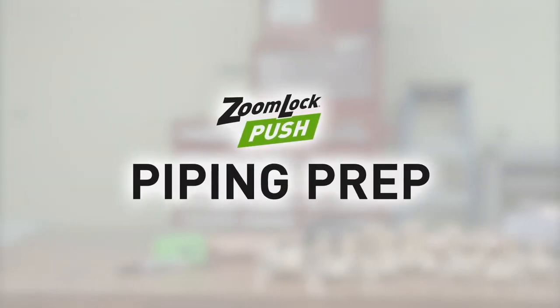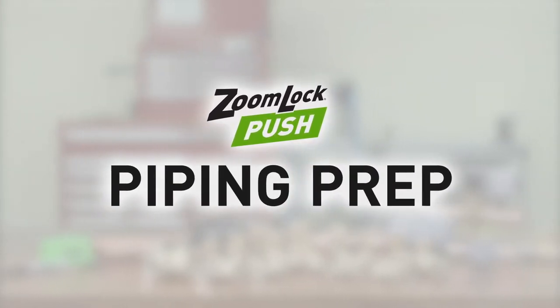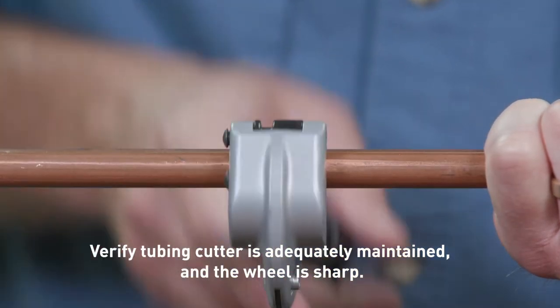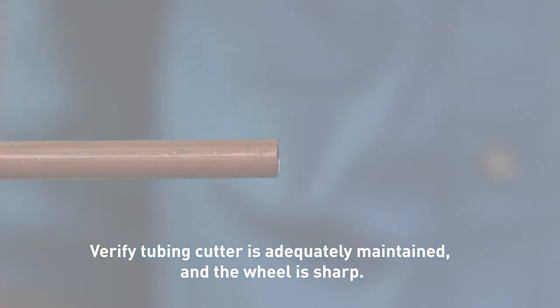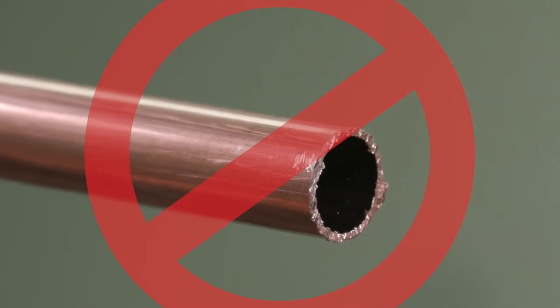There are a few things to keep in mind when installing the ZoomLock Push Fitting. As with any ZoomLock product, it's essential to prep the piping. Use a commercially available copper tubing cutter. Take your time to ensure a clean, smooth cut. Make sure that there are no burrs or rough edges. Check that the tubing has retained its shape and is damage-free. Do not use hacksaws or reciprocating saws when cutting copper tubing, as this creates a rough surface that may damage the O-rings in the fittings.